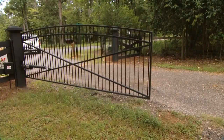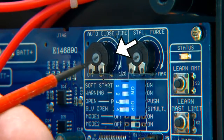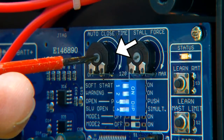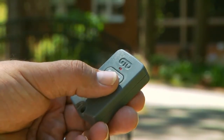The Auto-Close setting determines how long the gate will remain open before automatically closing. The factory setting is off. You can adjust the Auto-Close time to off or from 3 to 120 seconds. You can override the Auto-Close setting by pressing the transmitter button to make the gate close immediately.